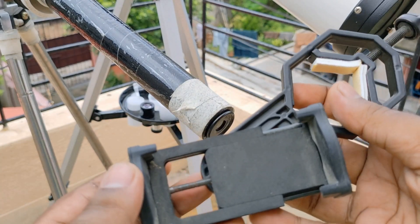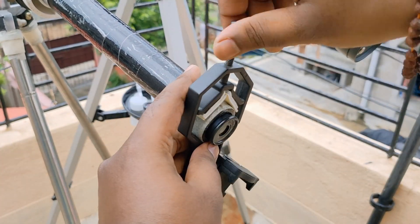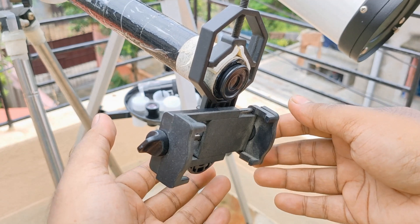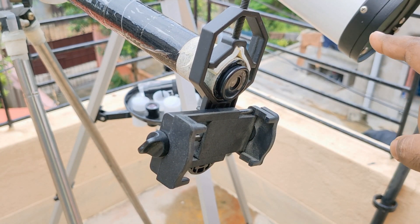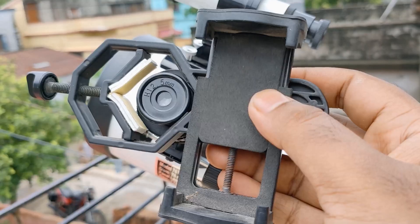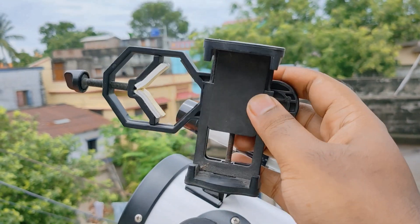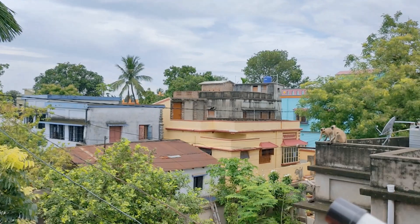So don't forget to subscribe to this channel and like this video. This is the mobile holder — very useful for mobile photography. Just twist the screw and fix it with the telescope. Once fixed, place the mobile here. This is a lot more easy to use on this reflector telescope — just fix it with the eyepiece and capture or take video. I'll give you the buying link in the description box. This is really, really good for mobile photography.